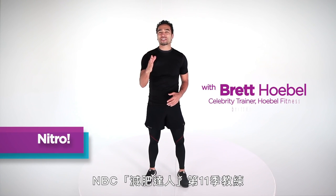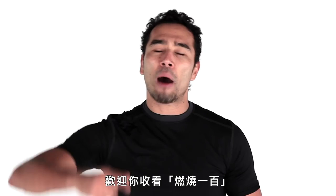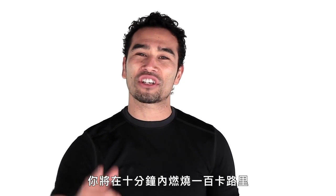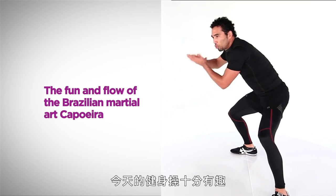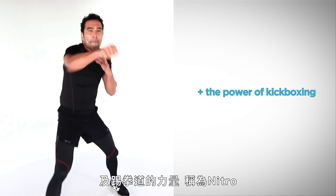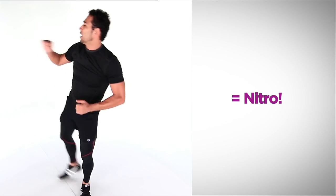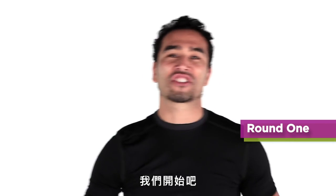Hi, I'm Brett Hobel, trainer on NBC's The Biggest Loser Season 11 and creator of the 20-Minute Body. I want to welcome you to Burn 100, where you're going to burn 100 calories in 10 minutes or less. Today's workout mixes the fun and flow of the Brazilian martial art dance capoeira with the power of kickboxing. It's called Nitro. Get ready to pay some dues. Let's get to it.